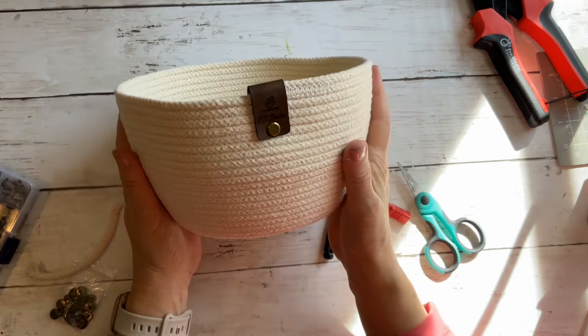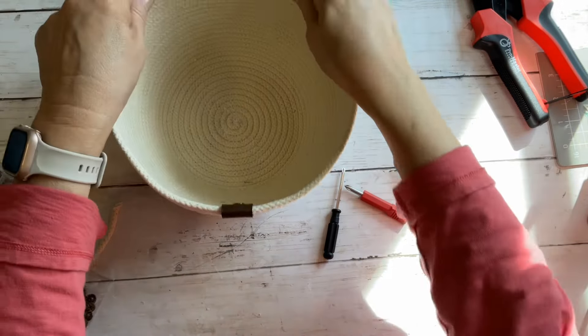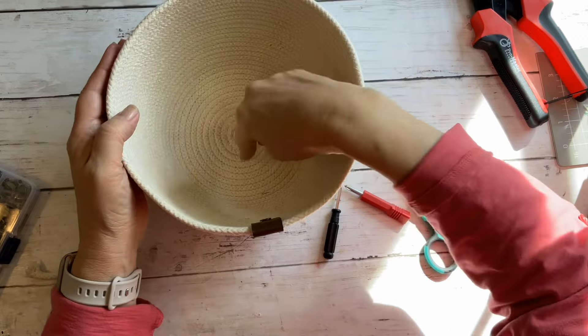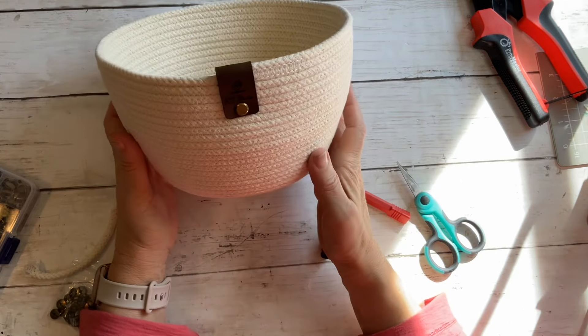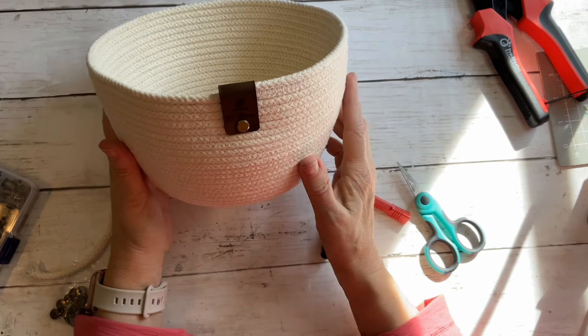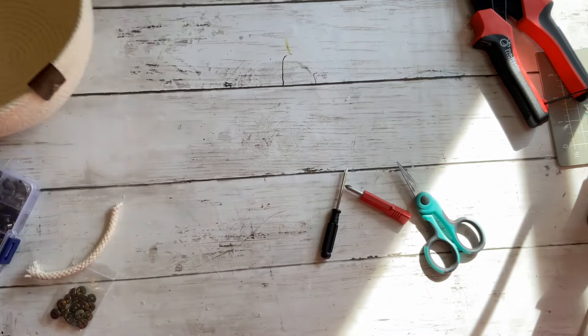How cute is that? I mean, honestly, I love it! Just re-round out your basket because, you know, it's handmade and gets squished up. How pretty — isn't that beautiful? Make sure it's straight. Alright, let's do the other type of tag, which is probably a little bit easier for you.